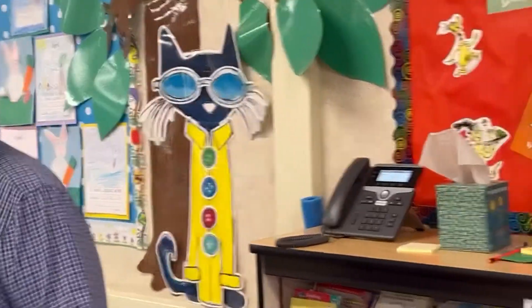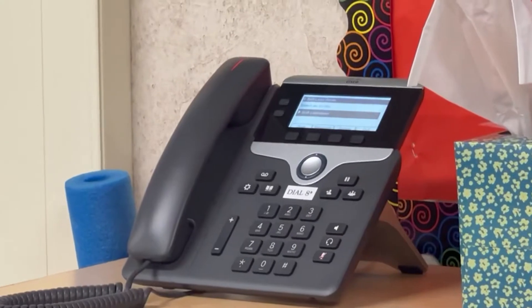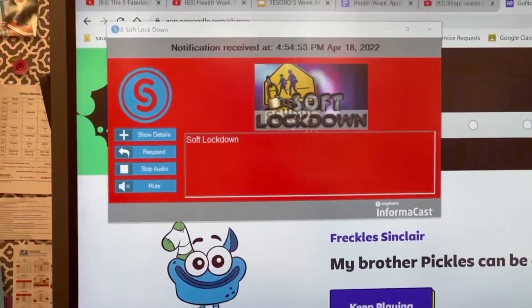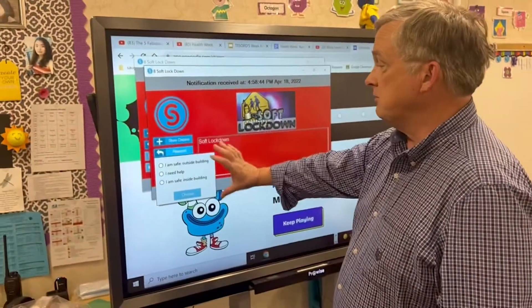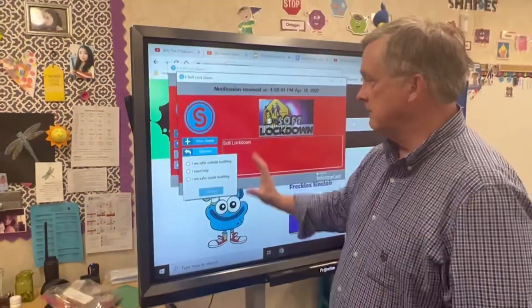Welcome to the single-wire Informacast system. Sending broadcast. Hello, this is a soft lockdown. Please remain in the classroom. There are three options — responses that we have whenever we do a soft lockdown or an actual lockdown.